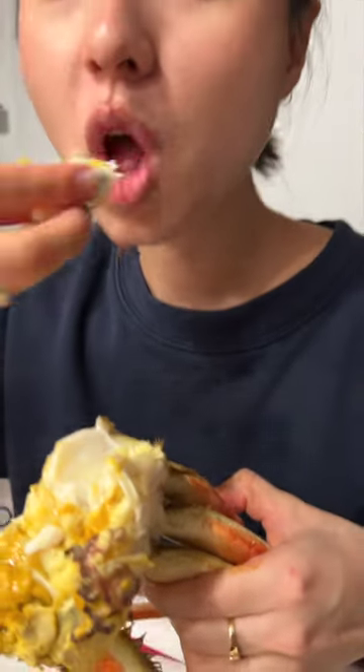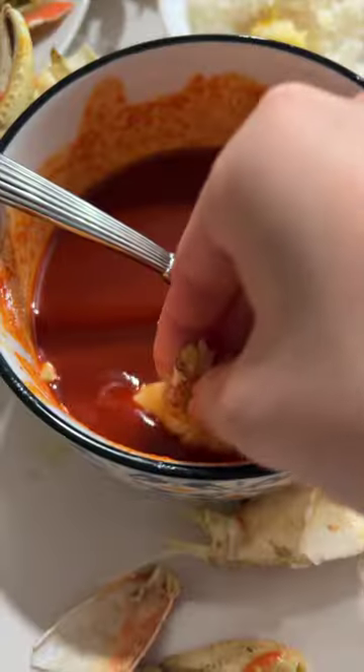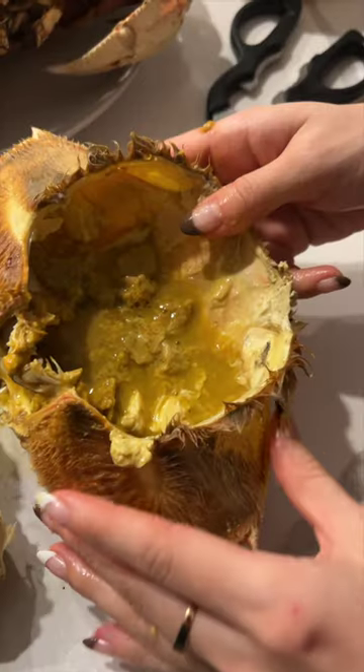Look at all the meat the body has — honestly, the body meat is my favorite because it's so juicy. From here you just rip the legs out and enjoy it. Of course, we made cho gochujang, which is vinegar gochujang, as our dipping sauce.